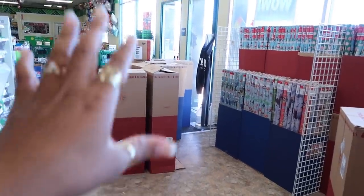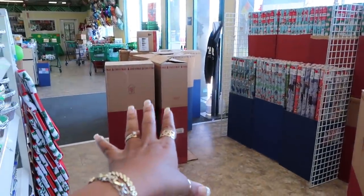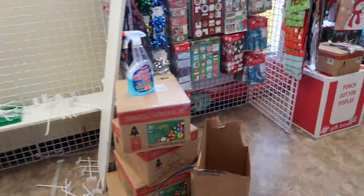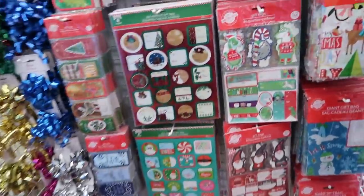Hey, welcome back! I just walked inside a Dollar Tree that I hardly ever come to. They have all their Christmas stuff at the door in boxes, so they're putting their stuff up now, but I'm still gonna go through and see what they have — maybe they got something different.